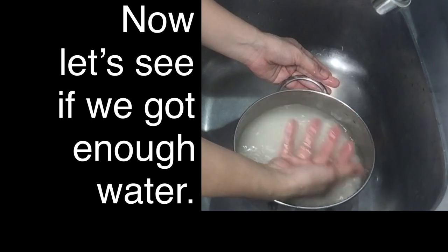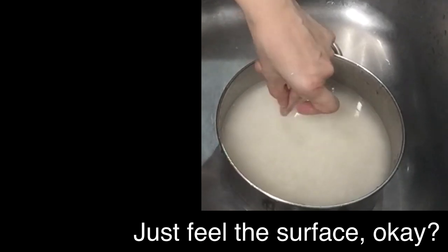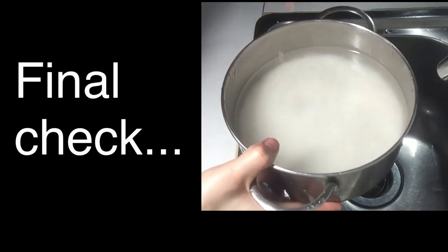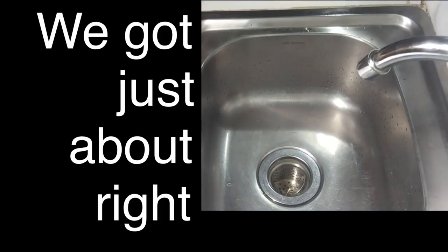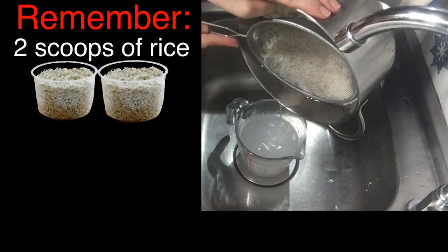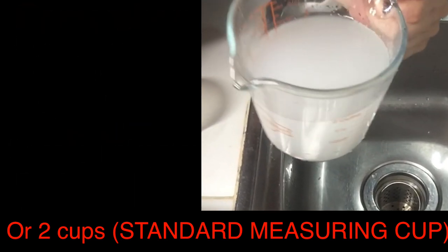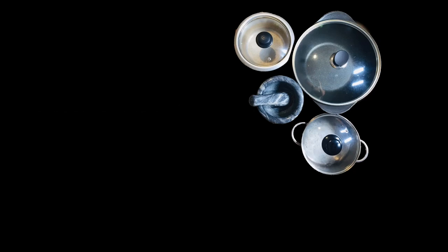Let's see if we got enough water. Feel the surface — I feel it needs a little bit more. One last check. Nice. Let's get our measuring cup now and drain our water into it. Hey, it worked! I have to admit, I got a bit worried there. Alright, done with our experiment, back to cooking rice.